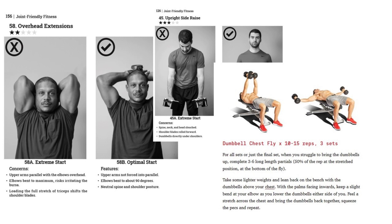Dumbbell flies are a manageable exercise, but doing them this way is really inviting injury. Quote: 'when you struggle to bring the dumbbells up, complete three to six long length partials.' Your pectorals are already so fatigued that you can't get to the easy part of the rep, so you can only be where the leverage is maximum in favor of the weights. If you lose control at the bottom, the ligaments in your shoulder are in a very vulnerable position — the joint is abducted, externally rotated, and hyperextended. This is a potentially acute injury.